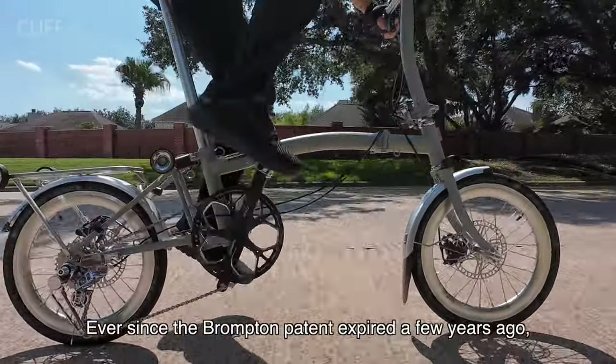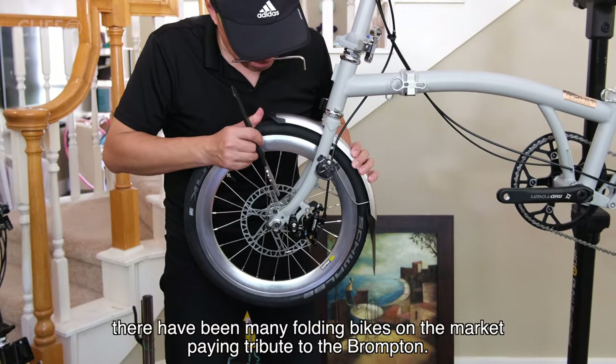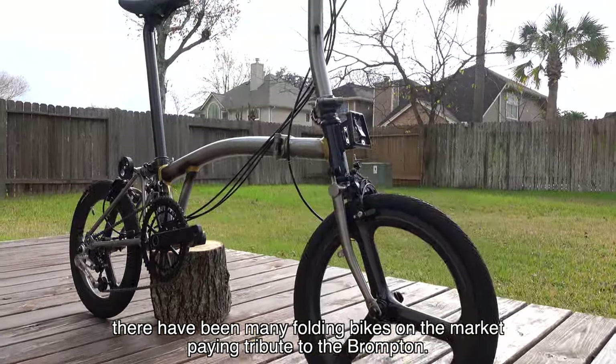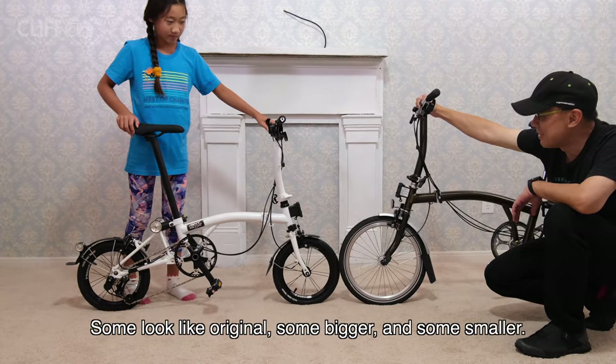Ever since the Brompton pattern expired a few years ago, there have been many folding bikes on the market paying tribute to the Brompton. Some look like the original, some bigger and some smaller.